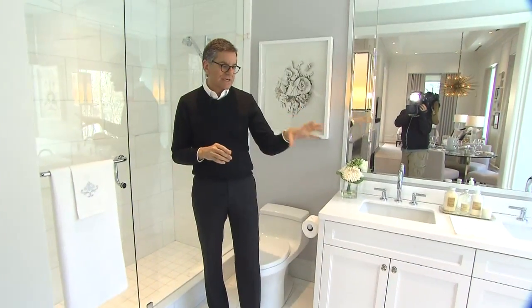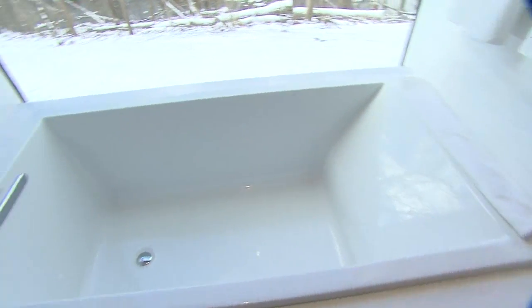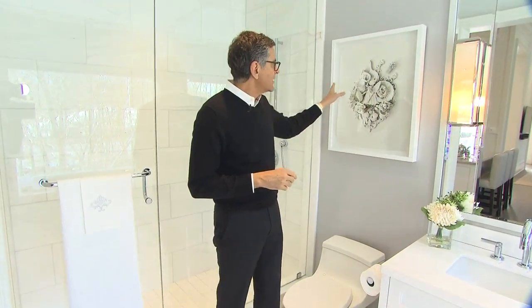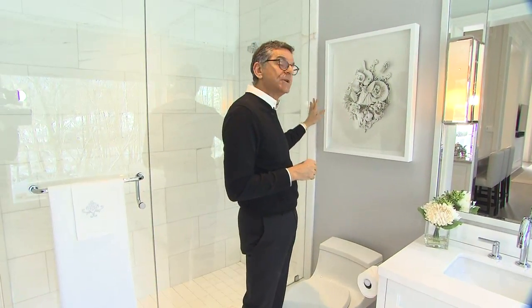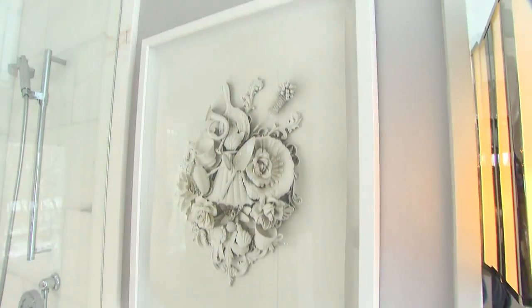For the tub we took a slab up the front skirt and on the top, and that matches the countertop for a very clean look. Again never forgetting the art — we have beautiful art in soft whites and gray, and we used a white frame in the room so it doesn't pop too much; it just really enhances the space.